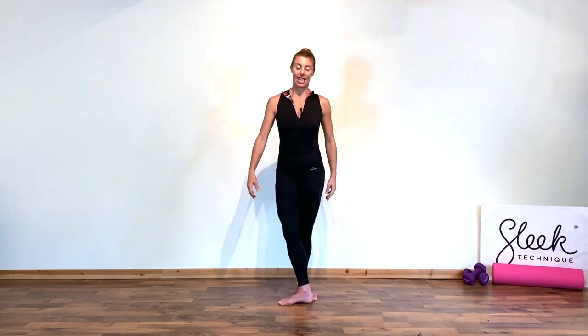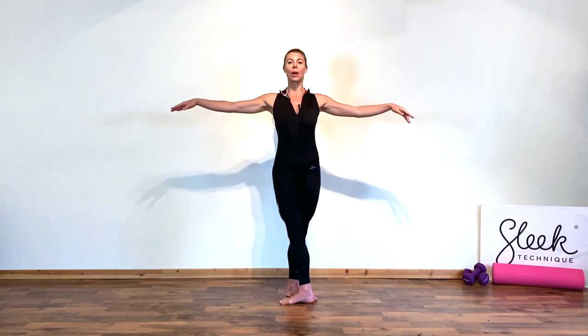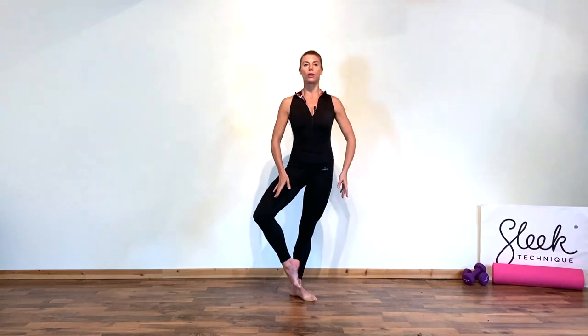Grab your leotard, let's get going. We're going to start in fifth position, facing on fast, hips square, shoulders over hips, arms in bra bar. With a little breath of the arm, we're going to transfer the weight onto one leg as we draw the toe to the knee, and find a classical retiré passé.